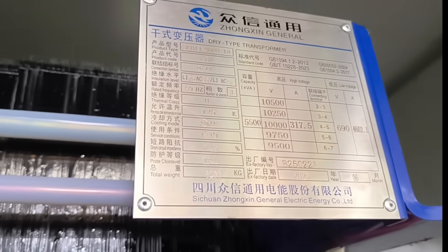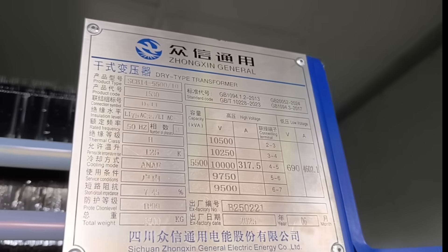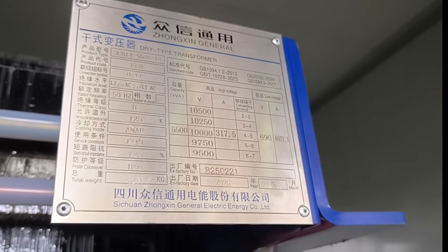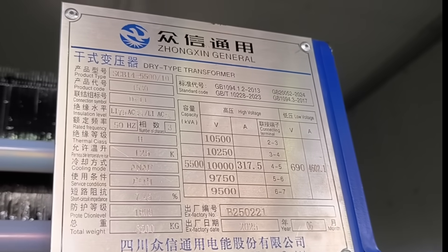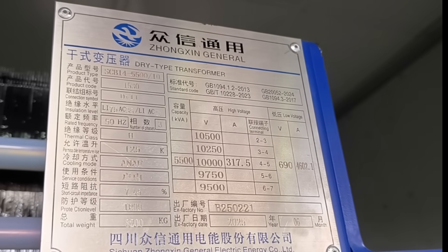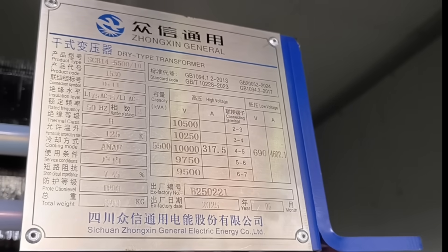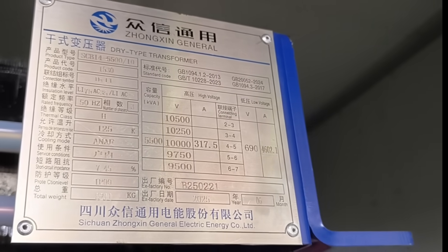Let's have a close look at the nameplate. It is SCV-14 — 14 is its energy efficiency mark — and the rating is 5,500 kVA. The higher voltage is 10 kV and the lower voltage is 690 volts.